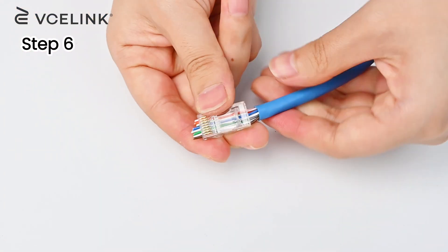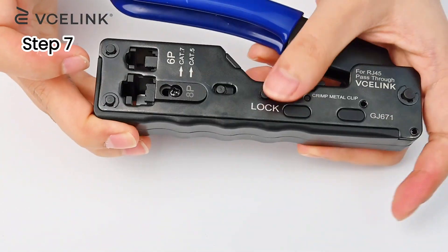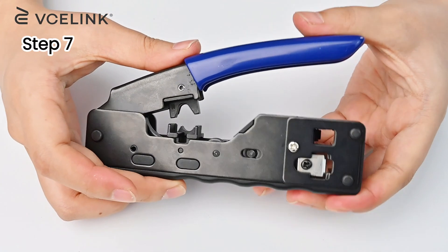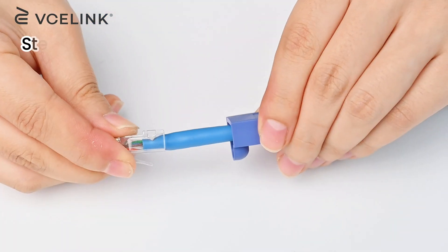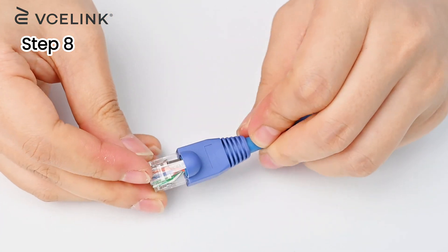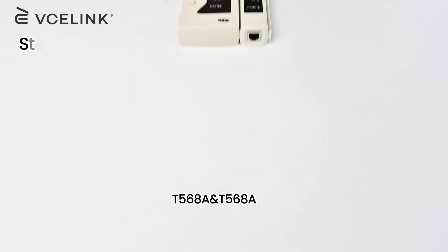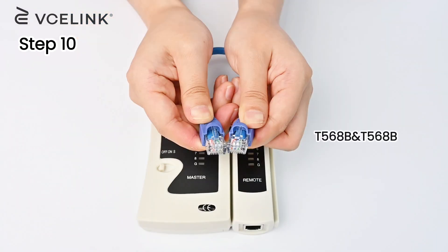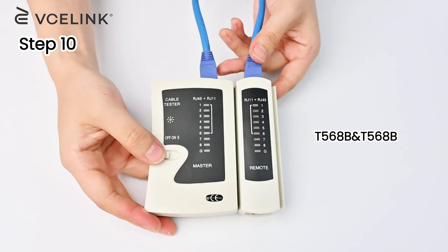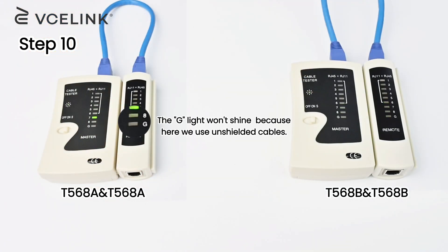Insert the wires into the RJ45 connector. Crimp the RJ45 connector with a high-quality RJ45 crimping tool. Insert the RJ45 connector into the cavity and crimp it. Glide the strain relief boot onto the RJ45 connector. Make the other end in the same way. Use a cable tester to test whether these two straight-through cables are effective. The signal shows good — it means both T568A and T568B are effective.